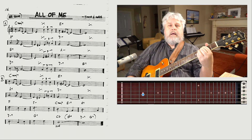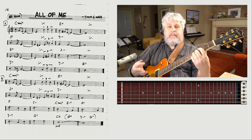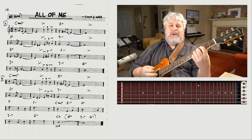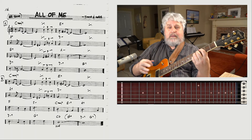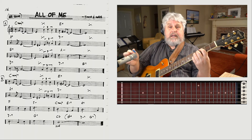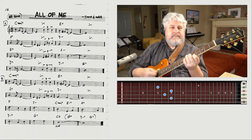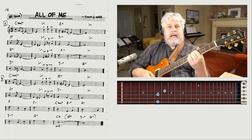Bonus time: the next eight measures is exactly the same as the first eight measures. You don't have to memorize it over and over again — it's repeating itself. So here we have the same chords: C major, E7, A7, and D minor.